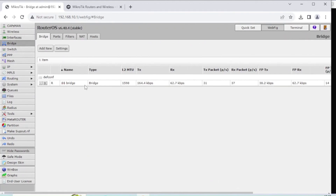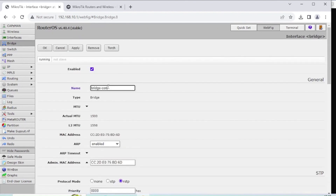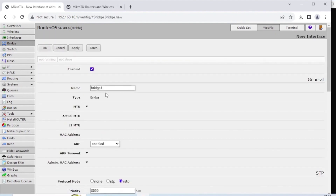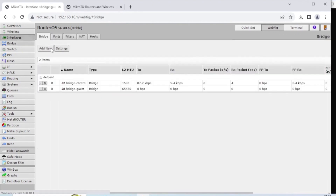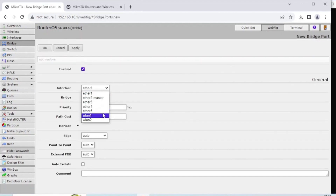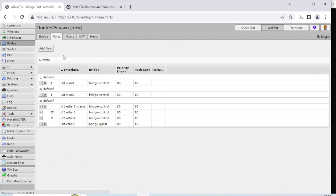Once that's done, we're going to create a new bridge interface. I'll rename the existing bridge to Bridge-Control — it's important to have a naming convention. Then I'll add a second bridge and call it Bridge-Guest, leaving everything else as is. Apply and OK, and now I have two bridges. Next, I'll assign the port we pulled away to the new bridge: go to Bridge Ports, click Add New, select Ether 5, and add it to the Bridge-Guest bridge. Apply and OK.